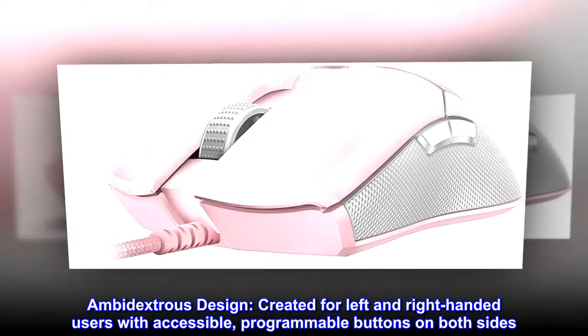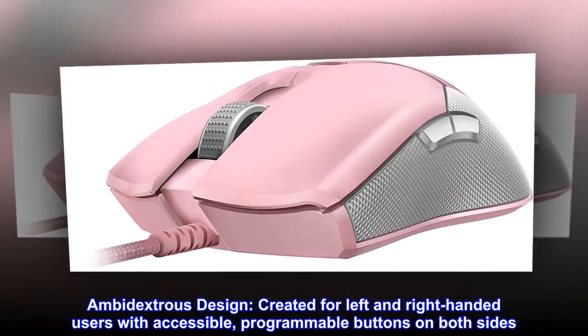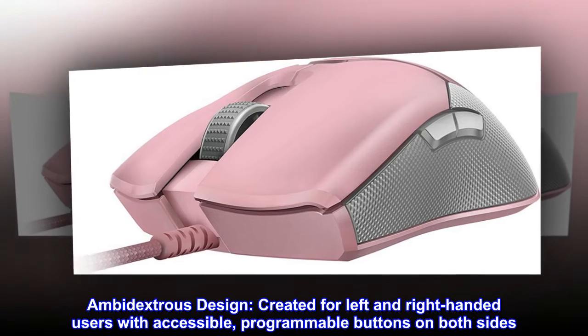Ambidextrous design, created for left- and right-handed users with accessible, programmable buttons on both sides.